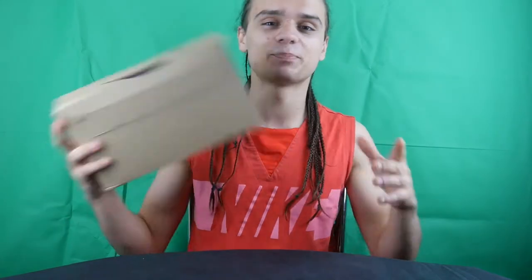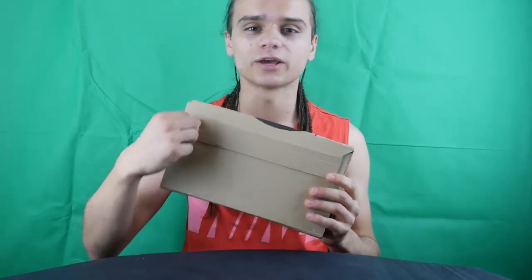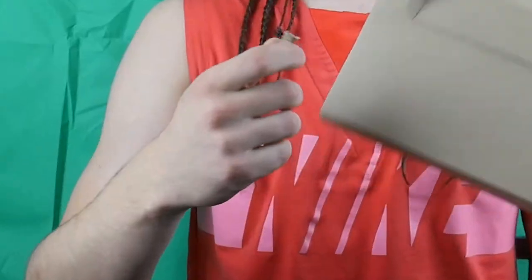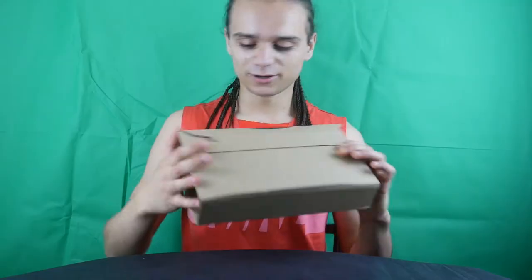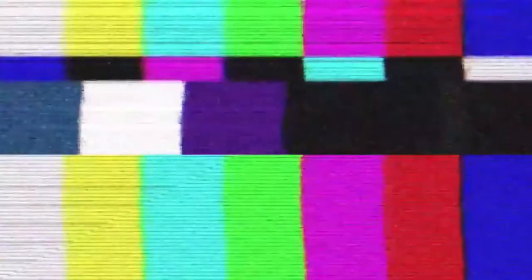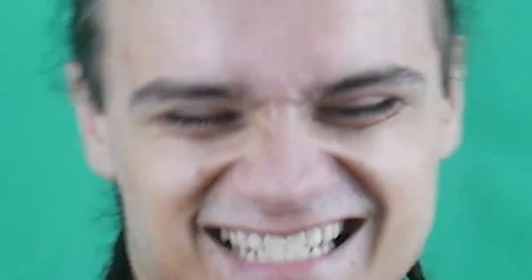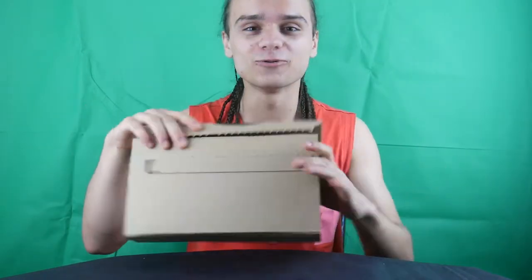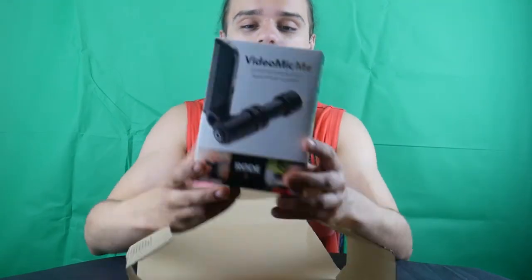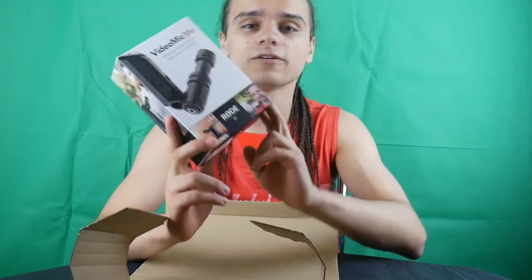Here is my address if you ever wanted to see it. To open this parcel, all you have to do is pull it this way. Did it work? Oh my god, it worked. We've got our parcel open, and you've got the VideoMic ME by Rode — it's a mobile phone microphone.